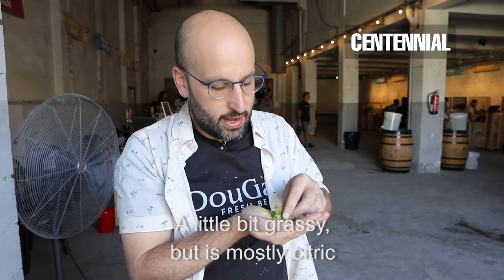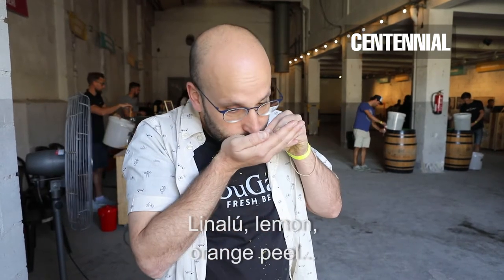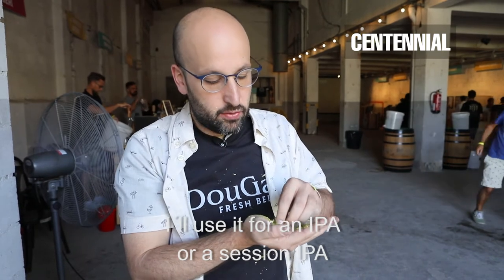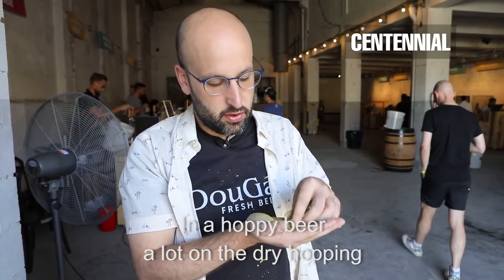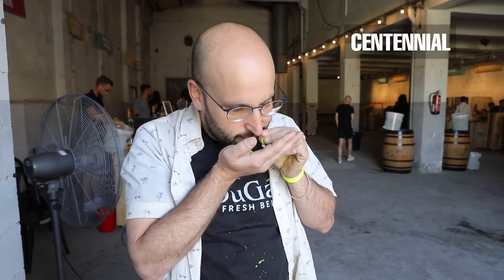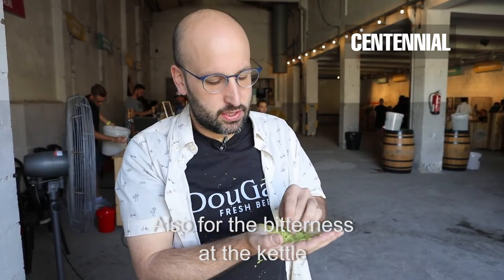It's cítrico at the top — linalool, lemon, orange juice. I like it a lot. I would use it in an IPA or a session IPA, in a heavily hopped beer. It would work well with a lot of dry hopping at the top, and at the end, and in the bitterness and the boil.